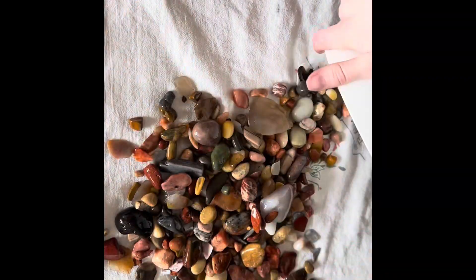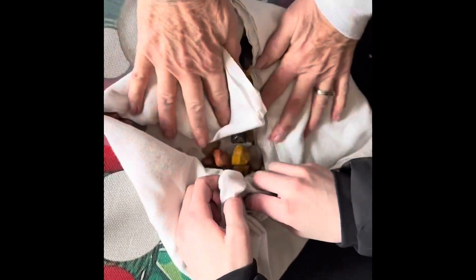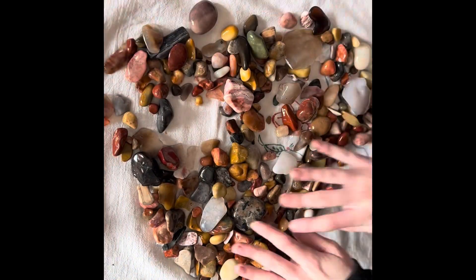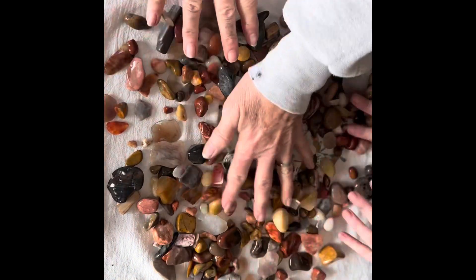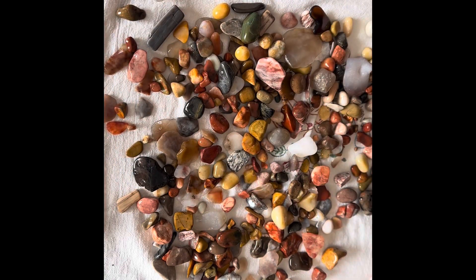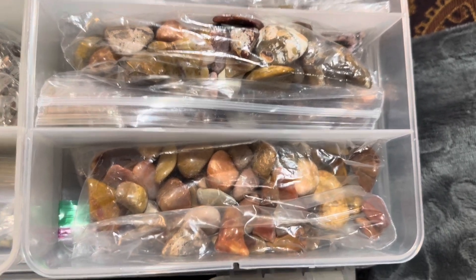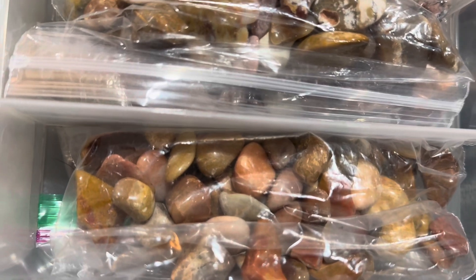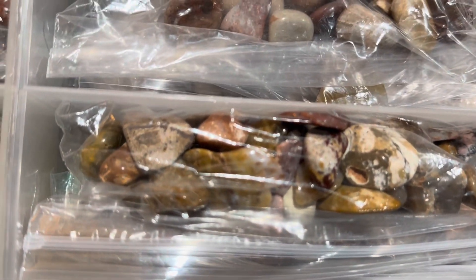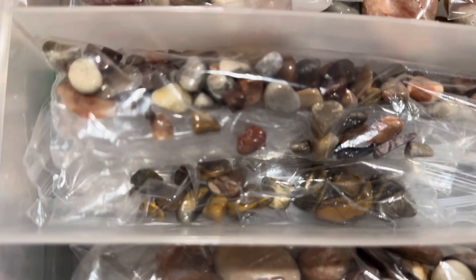Let's just pour them all out. Now we'll just dry them. Let them sit for about a couple of hours and they'll be dry as a bone and they'll be just as shiny. Love them. Here is how I store some of my rocks — I sort them by size and color so I can make different earrings and necklaces out of them.